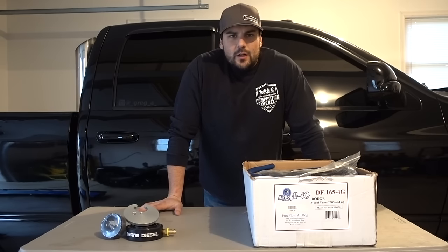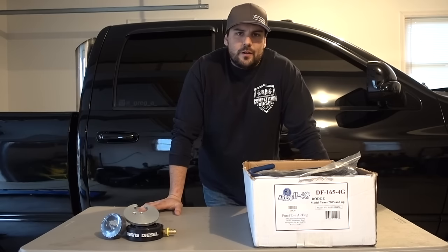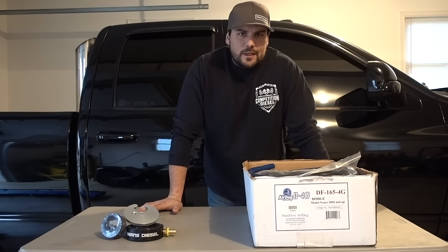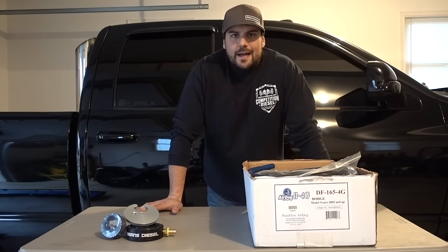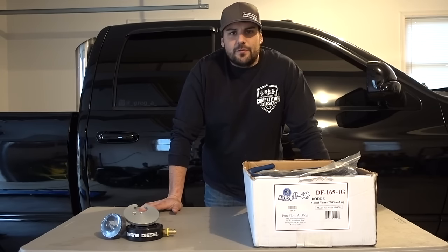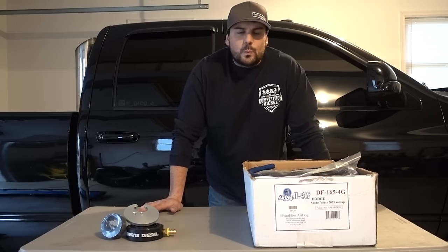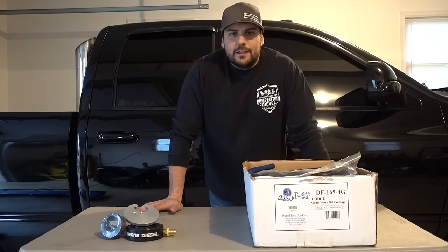What's up guys, for today's video I just wanted to talk for a couple minutes about Air Dog and why I choose them for the lift pumps on the trucks that I own and work on, and whenever somebody asks me for recommendations. This is a rundown of all that information and the differences between them versus competitors. This is definitely not a bashing of anyone — just the reasons why I like to use Air Dogs versus anyone else.